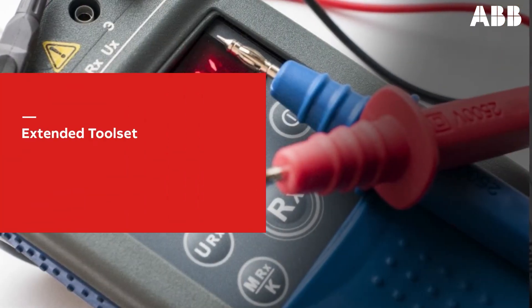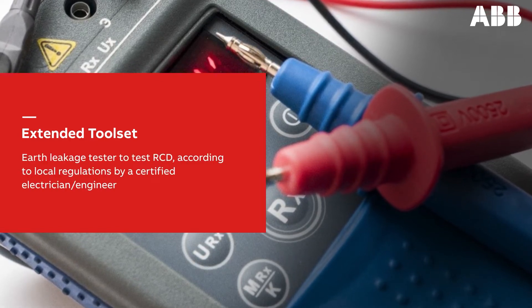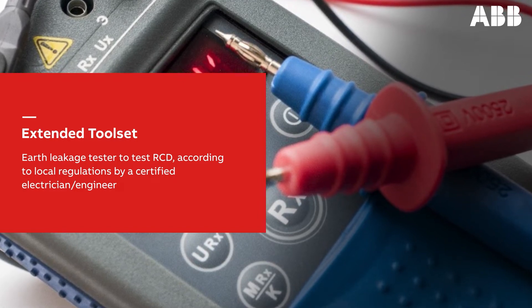The extended toolset includes an earth leakage tester to test the residual current device, according to local regulations by a certified electrician or engineer.